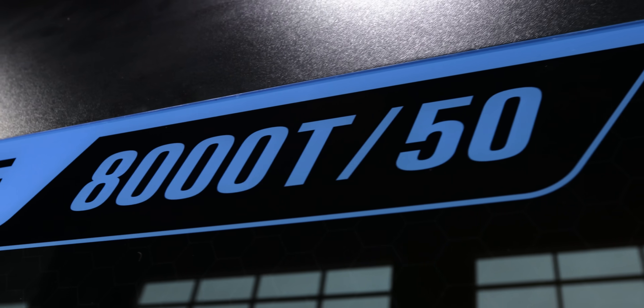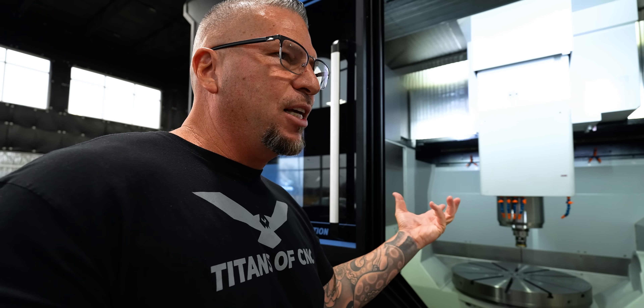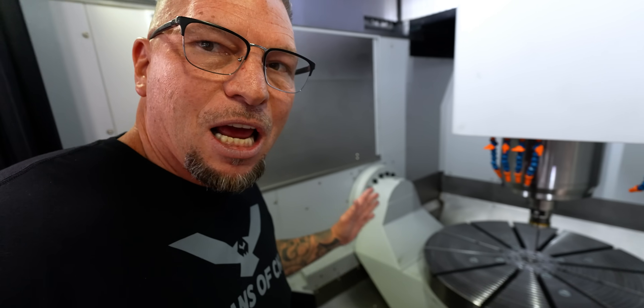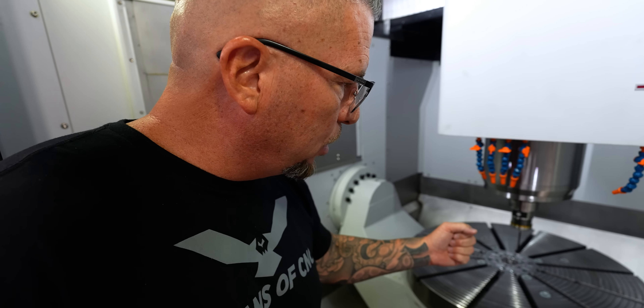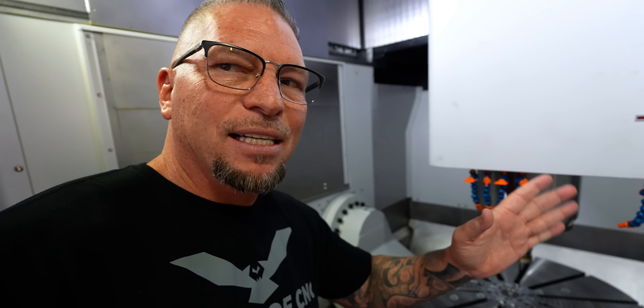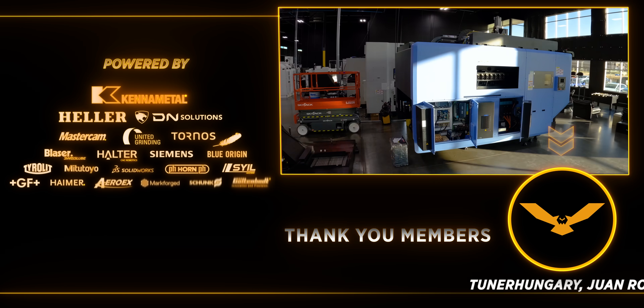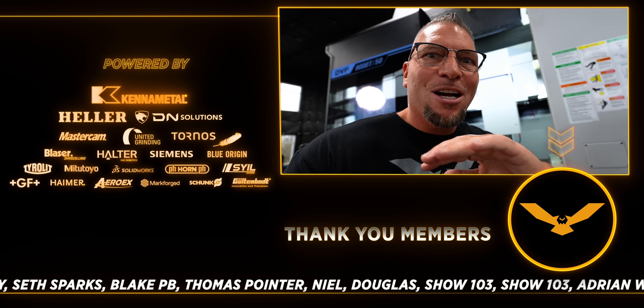The DVF 8000T comes with full five-axis and turning — that's the T. You've got X, Y, Z, A, and C axes. When you look at A and C, you have absolute rotary encoders. When you look at X, Y, and Z, we have absolute glass scales. This is the baddest five-axis machine we've ever gotten from DN Solutions. Super excited for the videos to come — and the first project we have lined up is literally going to blow everybody's mind. It's going to change the music industry — that's a hint right there.